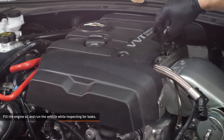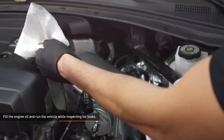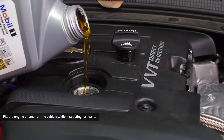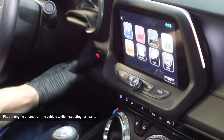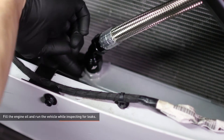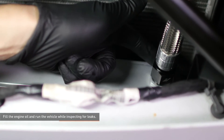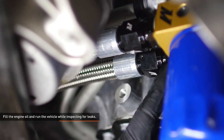Check the oil level and top it off as needed with GM approved engine oil. Start the engine and allow it to idle for a few seconds, then shut off the engine and check the oil level once more. Start the engine and allow it to warm up to operating temperature. While the vehicle is warming up, inspect all of the oil line connections, the sandwich plate and the oil filter for leaks. If oil is leaking from any of the connections, shut the engine off, loosen the leaking connection and re-torque it. Once the vehicle is fully warmed up, shut off the engine and check the oil once more.